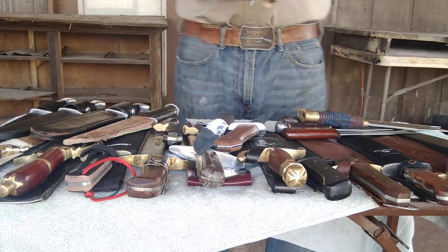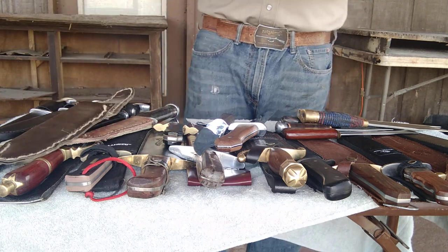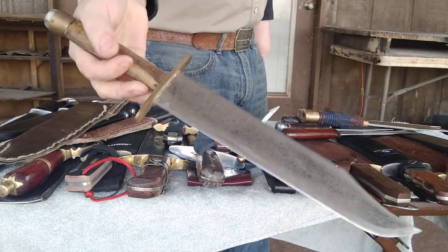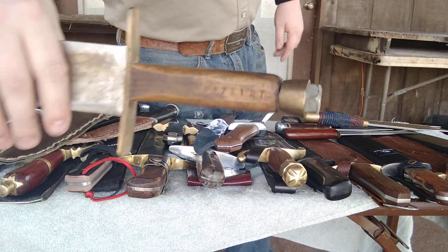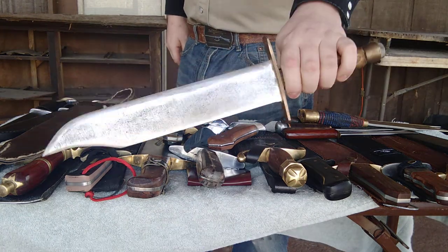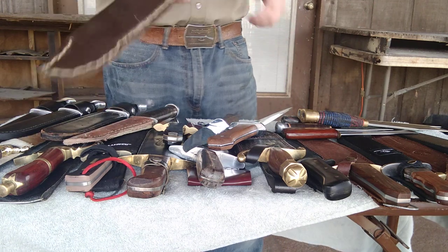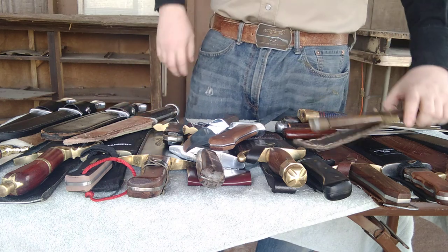This is my very first Bowie knife that I made myself. I made this many years ago when I first started knife making. I made this out of an old truck spring, and I even stamped my name into the handle. That was my very first Bowie knife that I made myself, with the sheath that I made — but the sheath has seen better days. I plan on remaking this sheath as well.